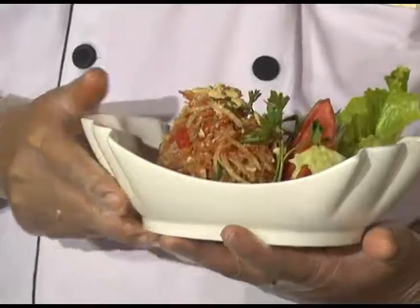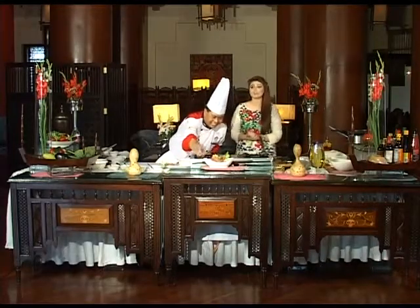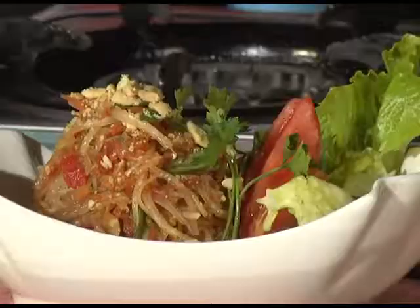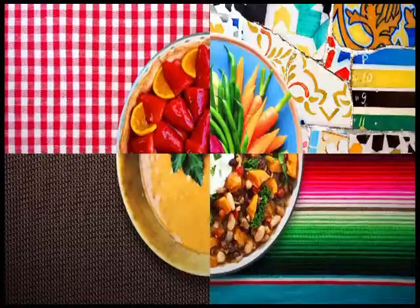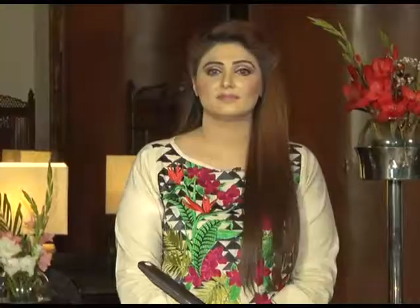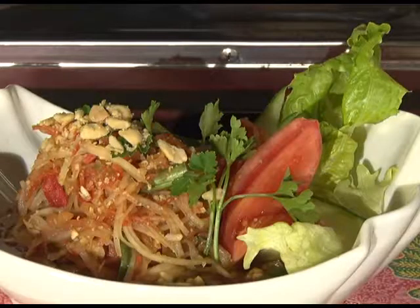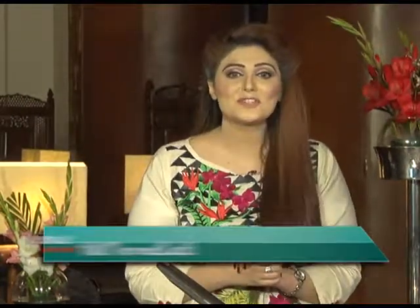It looks absolutely spectacular — in no time our chef made a wonderful salad. It was rich in ingredients with two different dressings: a tamarind dressing followed by a lime dressing. The presentation is remarkable — I really hope you enjoyed this recipe and try it at home. We're always open for your feedback, comments, and suggestions. Do stay tuned as we will be starting our main course. Welcome back after the break — our chef has prepared a spectacular salad, and I can't wait to see what he'll be cooking for the main course. So chef, what are you making?